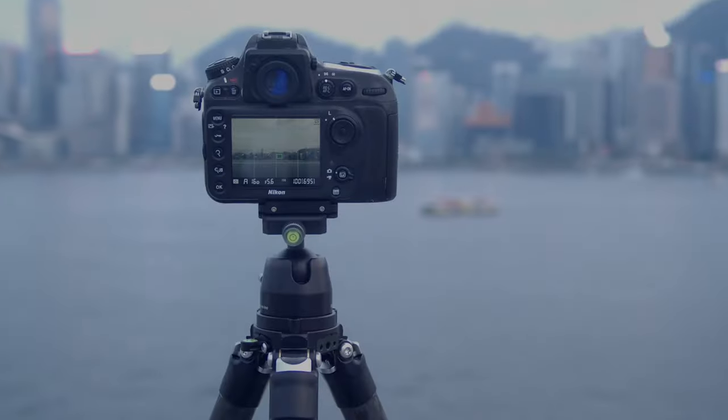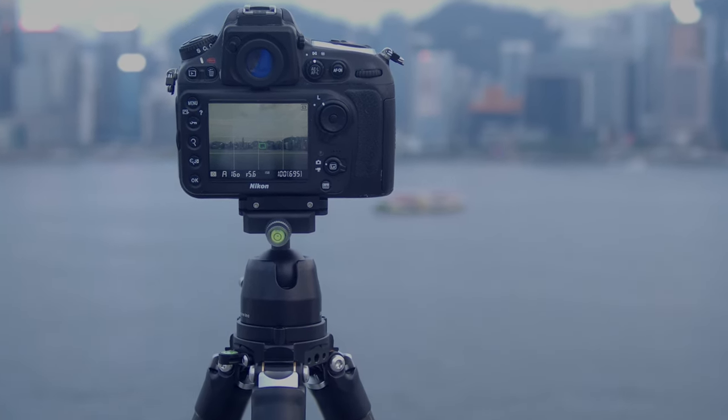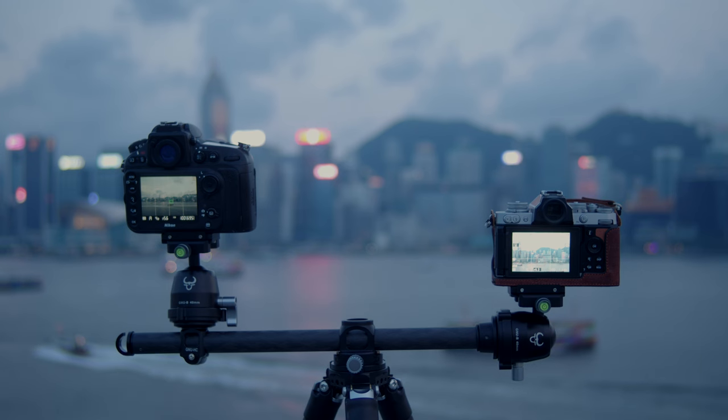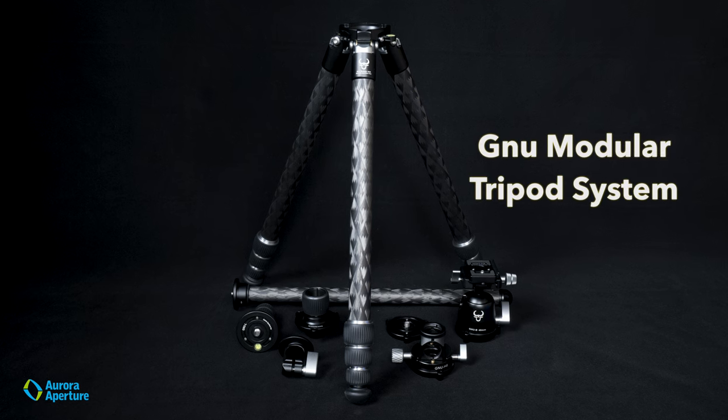A tripod is an essential tool for photographers. As your photographic journey unfolds, you may find yourself needing different options. The path leads to an arduous and expensive quest for multiple tripods — until now.